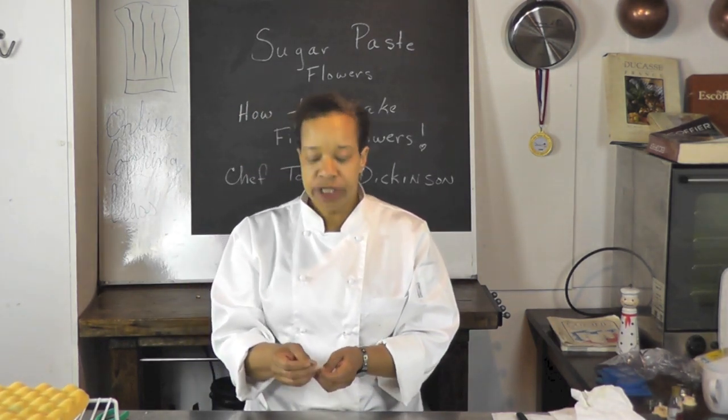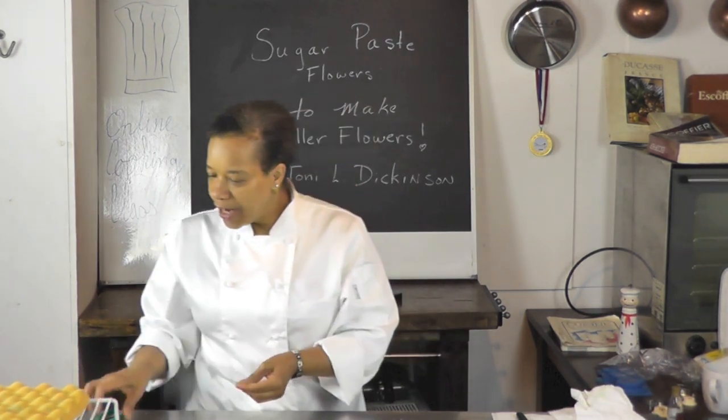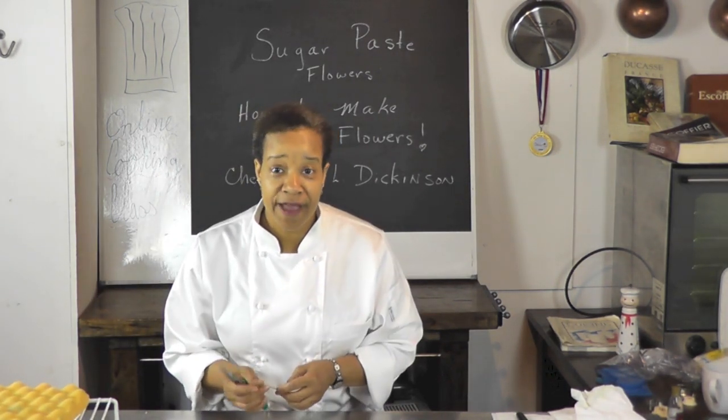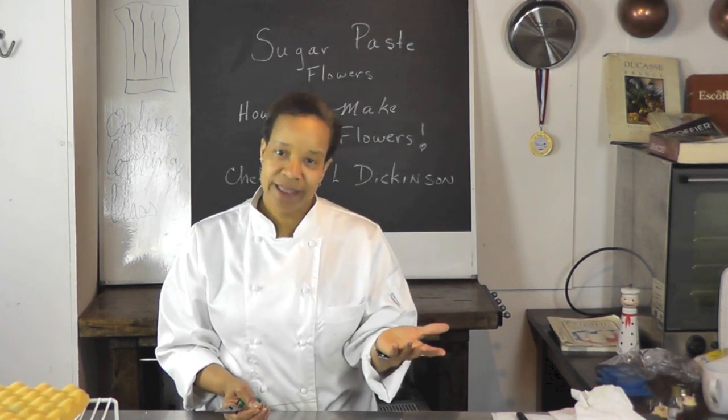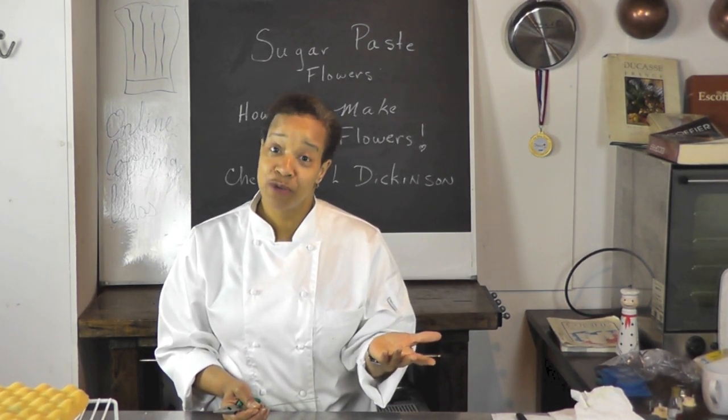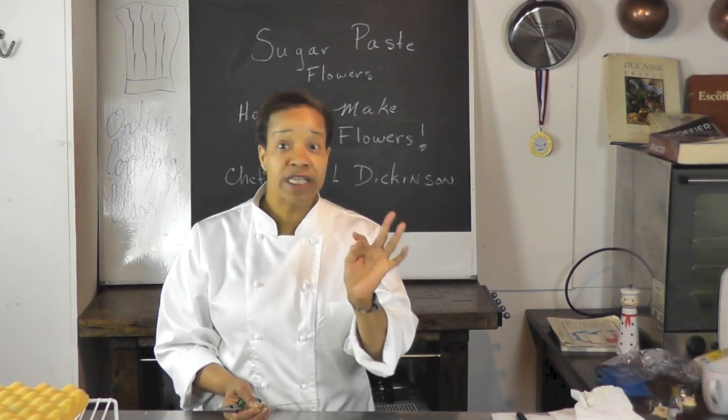I'm going to use a 26 gauge wire and I'm going to cut them into small pieces. We're going to be making what I love — called lilies of the valley. Now unfortunately that's another flower you would never realistically put on your cake because they would be poisonous, but in sugar paste it's perfectly okay.